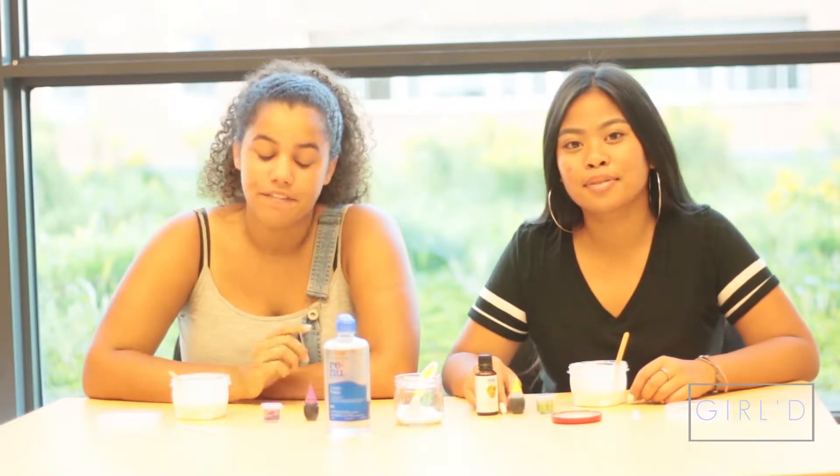So when you're done mixing you're going to want to add two to three drops of your favorite food coloring and two to three drops of the essential oils.